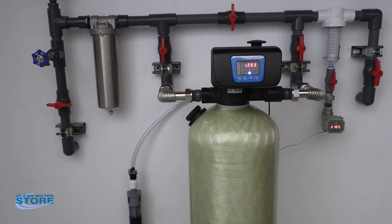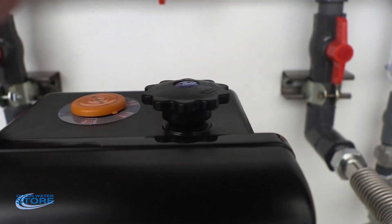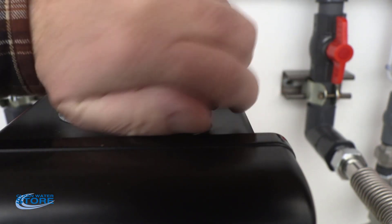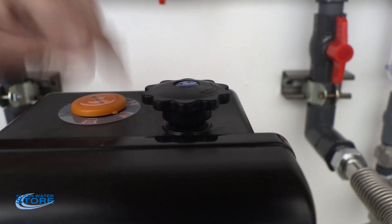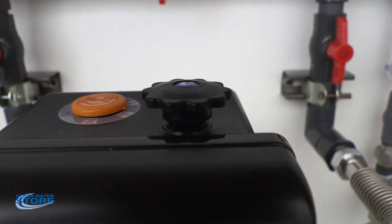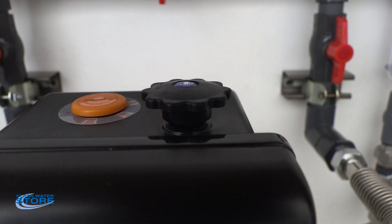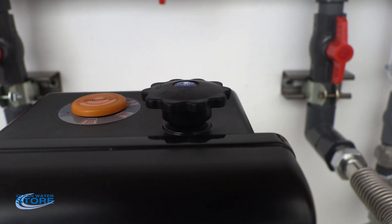One other thing I wanted to show you that's neat about this valve: it can also be manually operated if you were to lose power. There's an arrow on here — make sure you turn it the correct way. If there's no power, you can just turn this and watch the little orange indicator come across to backwash, in-service, or rapid rinse. Also, if you don't want to use the programming method, you can just click it a couple of places and it'll go automatically. You can see the little indicator spinning around, and right now we're in service mode. The manual feature on this valve is kind of neat — if you need to use it manually, you can.